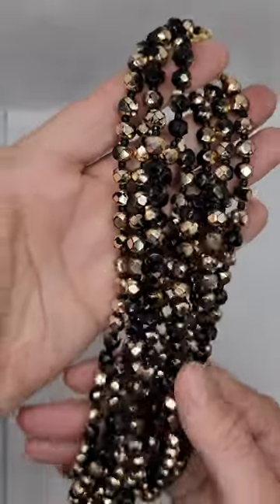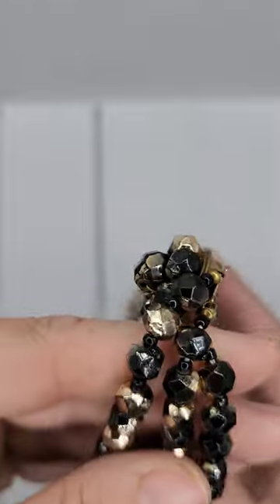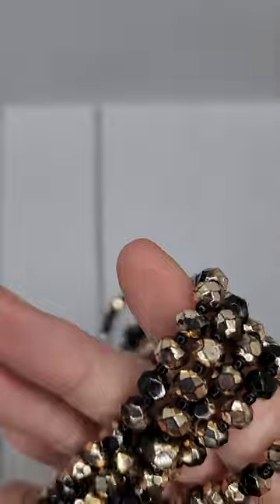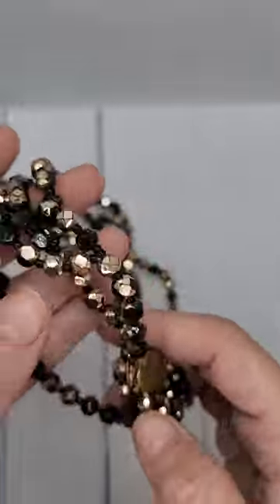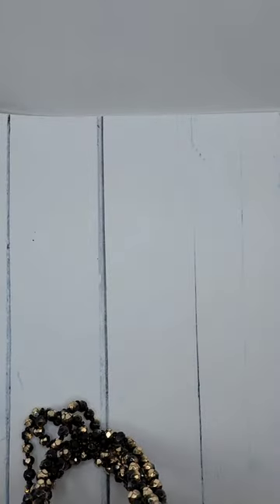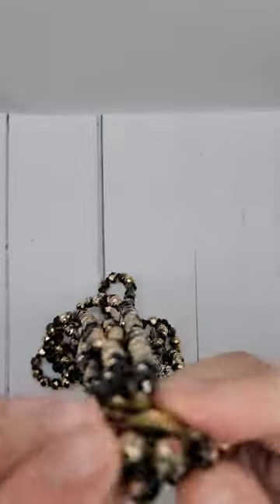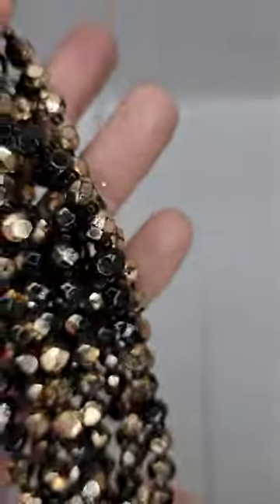Okay, so this is a multi-strand black and gold necklace — five strands. Pretty good condition, I would say. It's heavy, not real light, and it's got a box clasp on it. I don't see any signatures, but I could have missed it. There's a little looseness but it could probably be overlooked. Not bad.